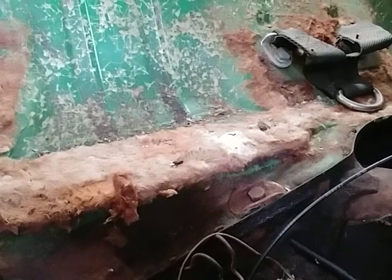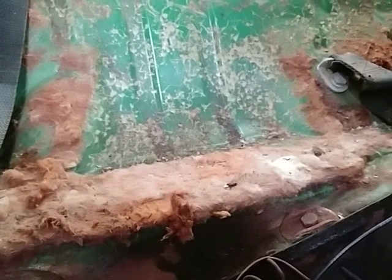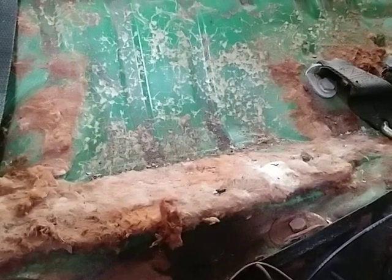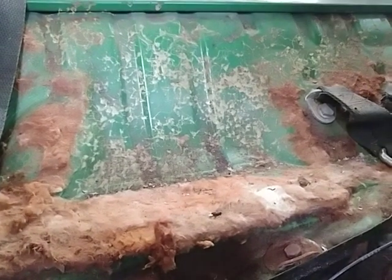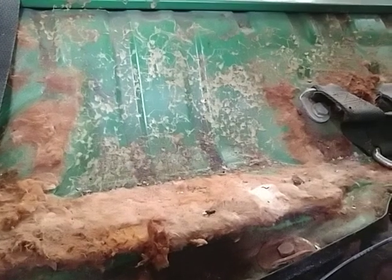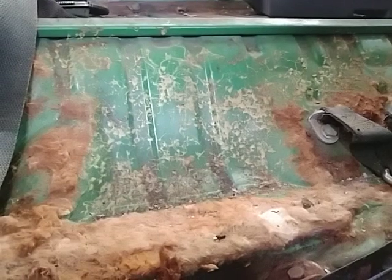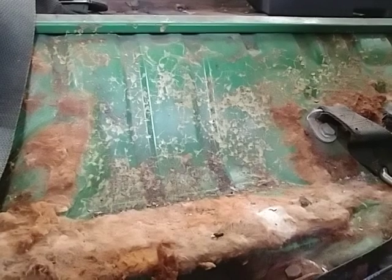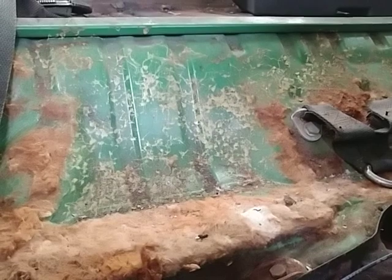I want to put the insulation and carpet — everything else — over it. My question is: what do you use to actually get that padding off so it's nice and smooth, to start getting to the surfaces of the metal? I was thinking about using airplane stripper, like you use for a body panel. Is that the correct thing to use, or is there something a little easier, and if so, where do you buy the product?